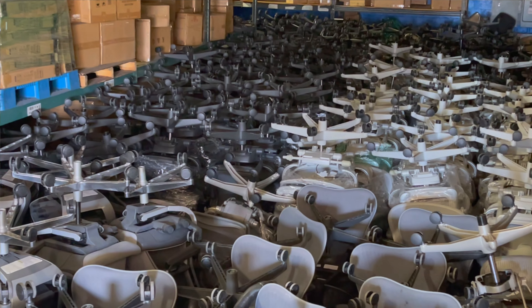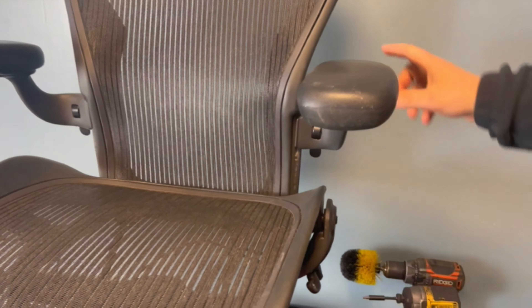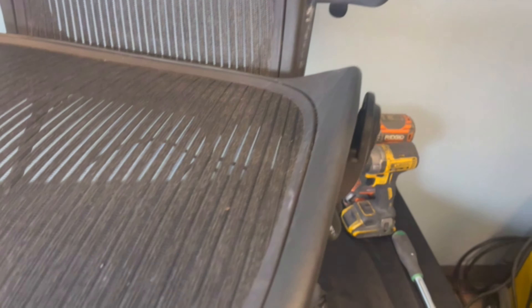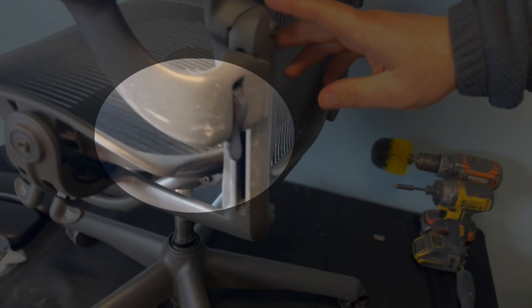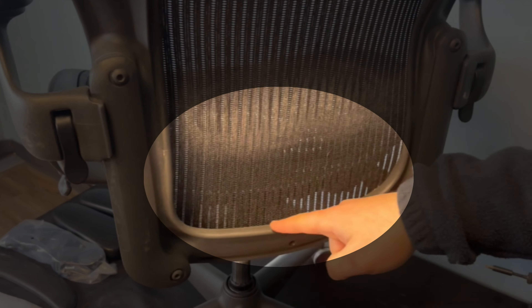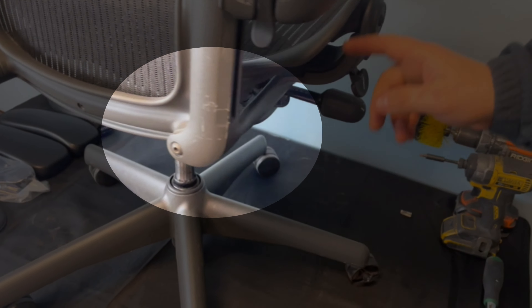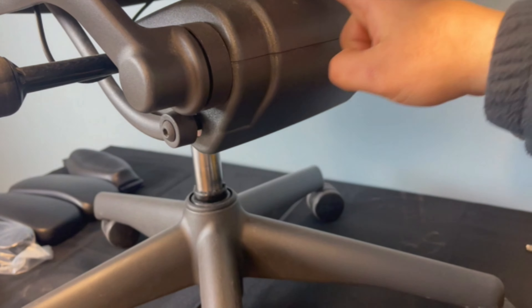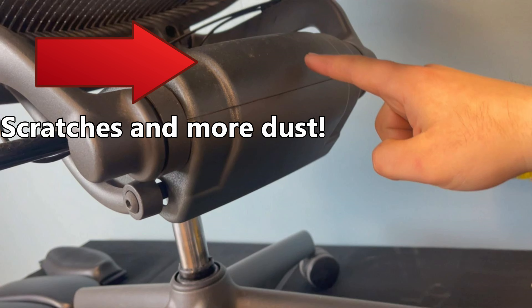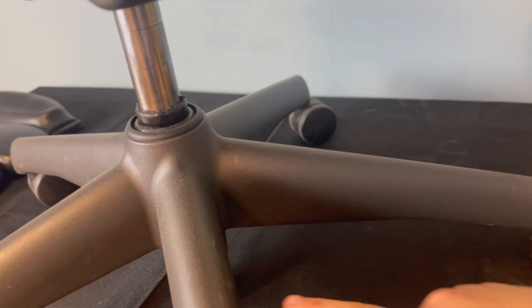Usually we receive the average used chair in a relatively bad condition. The seat mesh is dirty with dust in the seat pan. Scratches are also common issues with used chairs. The back mesh and frame are also locations that gather dust, which might cause serious respiratory issues or allergies. Other common issues in used chairs are broken and dirty gas cylinders and casters.